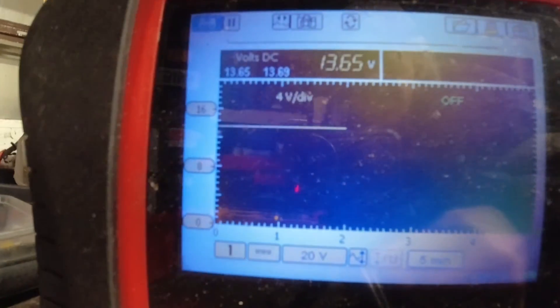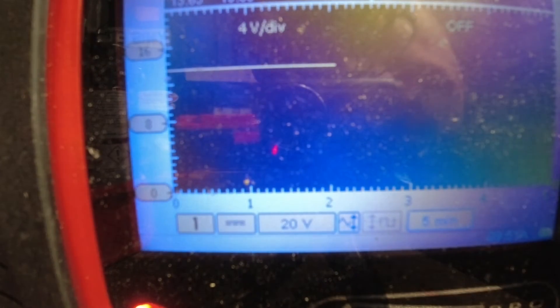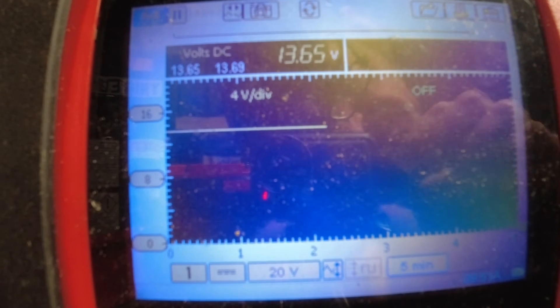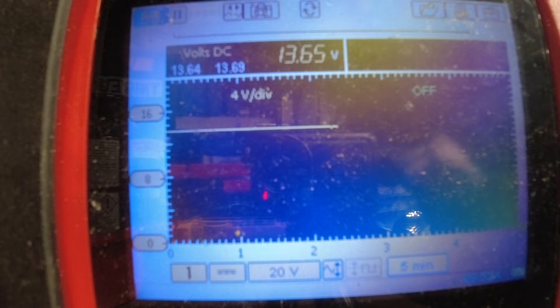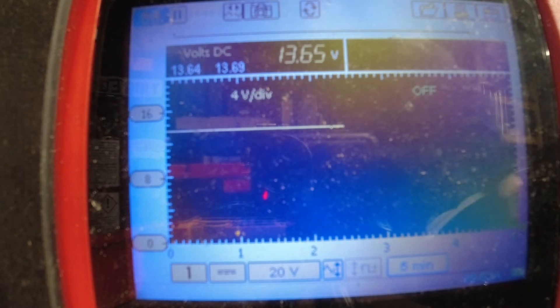So let's go back — just in that little bit of time there, we've lost another 0.01 of a volt just whilst I was confirming the draw on the battery.